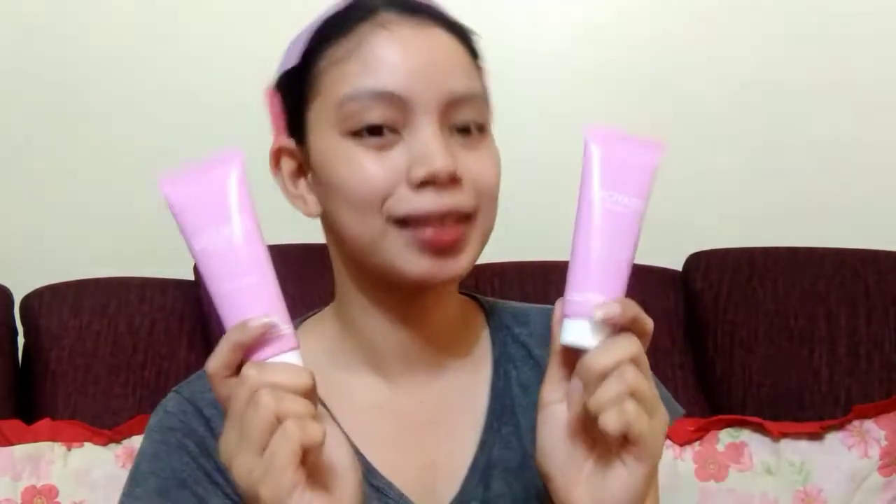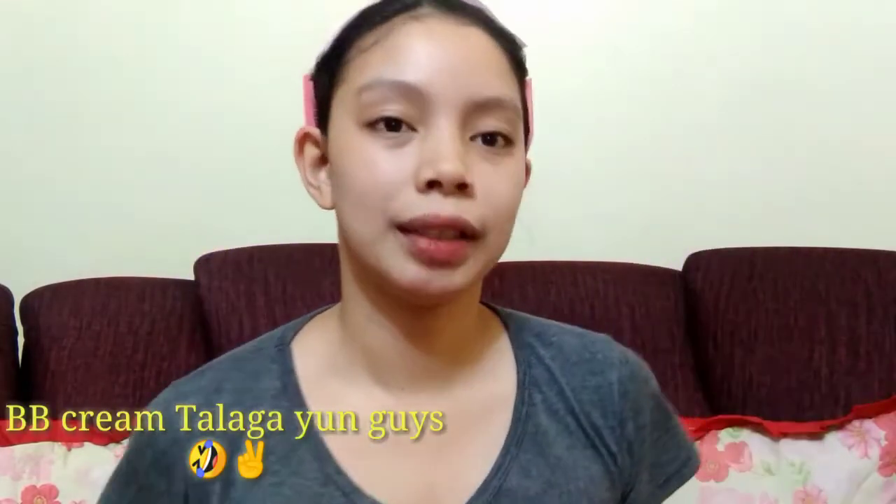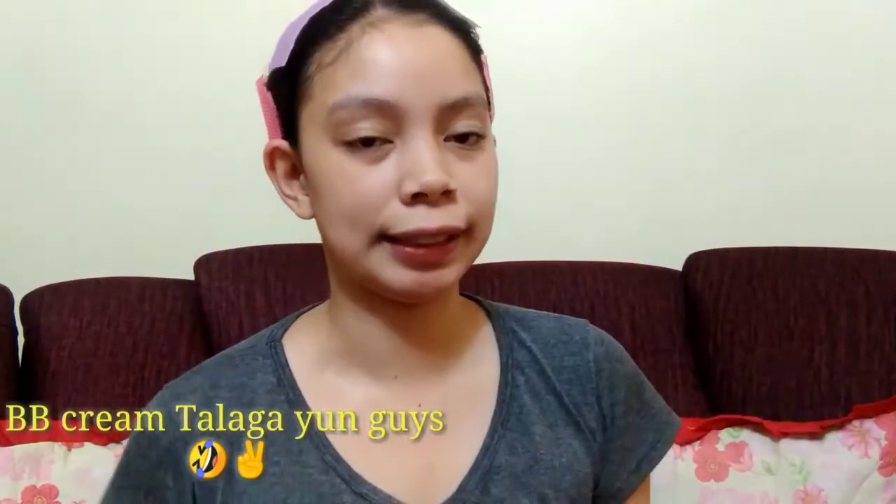Hi everyone! Welcome back again to my beauty vlogs. So ngayong araw na to, ang i-review po natin ay ang Crayons Liquid Foundation. Nabili namin siya sa may HBC, 89 pesos. Naisip ko ngayon siya i-vlog or i-review kasi aalis ako, so mawi-wear test natin siya.